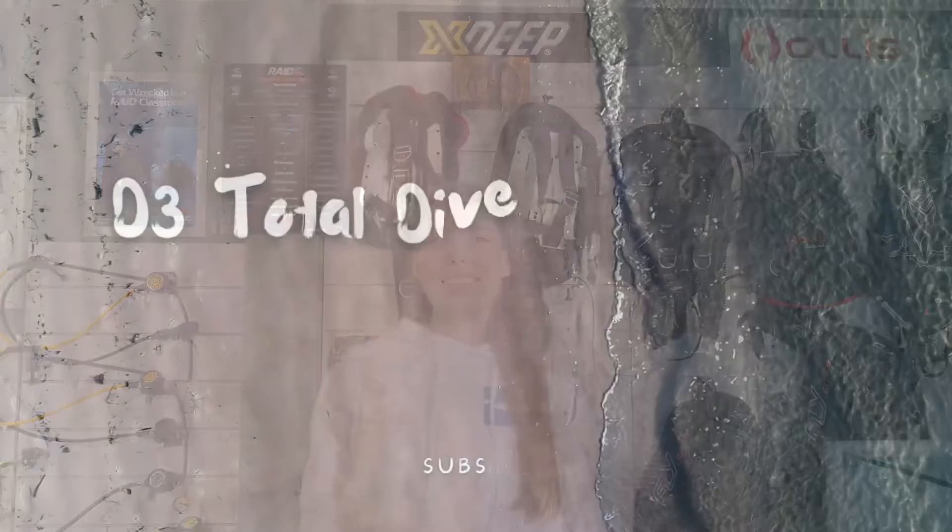Hello everybody, it's Katherine here from D3 Total Diver Evolution. Today I just wanted to talk about mask preparation.